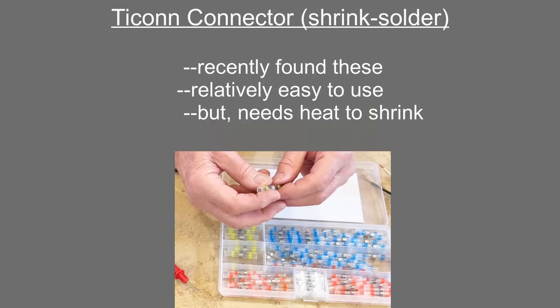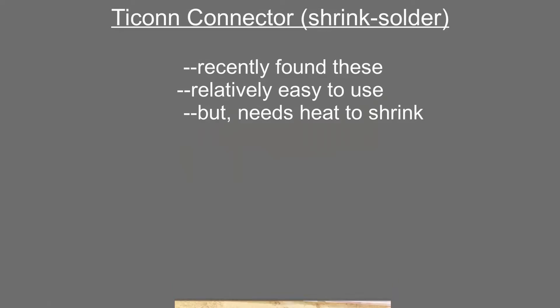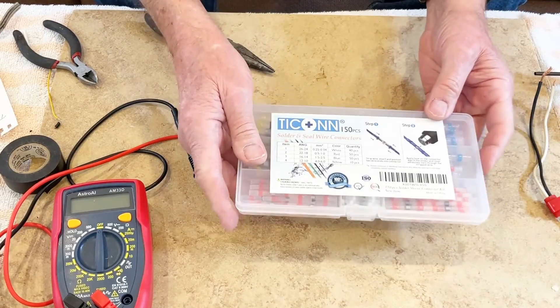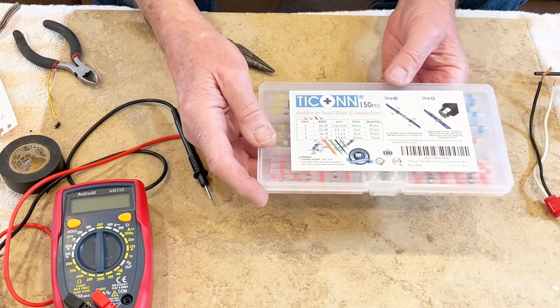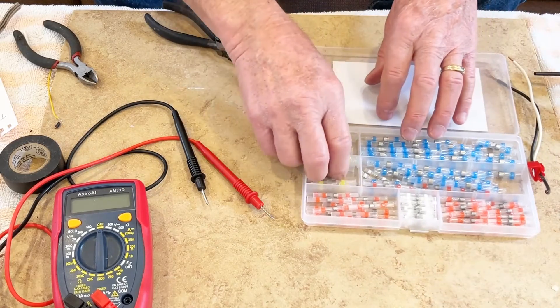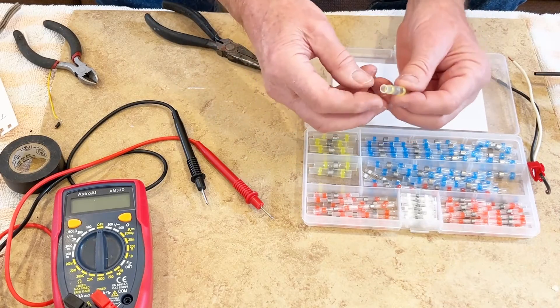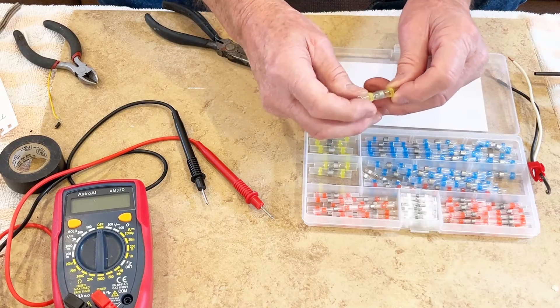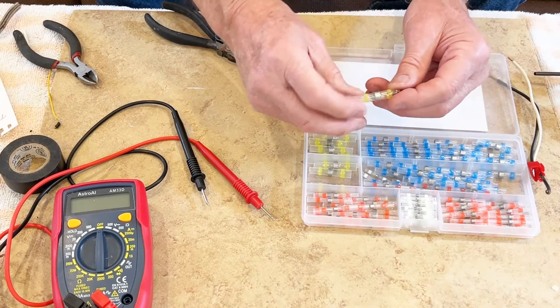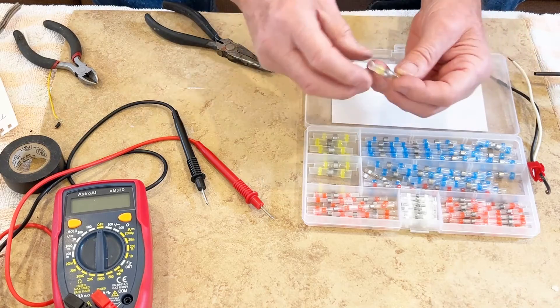I recently found these Tycon connectors, also called shrink solder connectors, on Amazon. They're relatively easy to use and quite cheap, but you have to use heat to shrink them, and I found it's well worth buying the heat gun. They're spelled T-I-C-O-N-N and are available on Amazon. They come in various sizes and are very nice because they're heat shrinkable — they have solder in the middle that melts and seals to make a good electrical joint, and the outer bands melt and seal to keep water out.